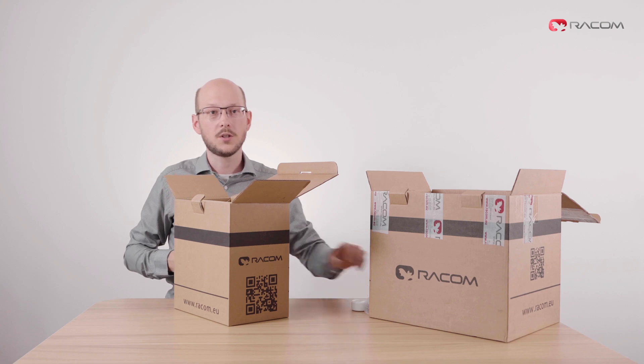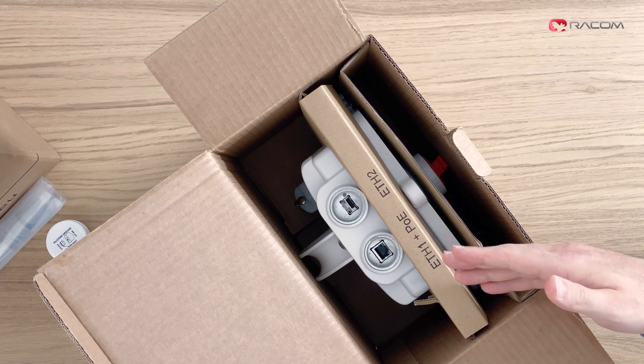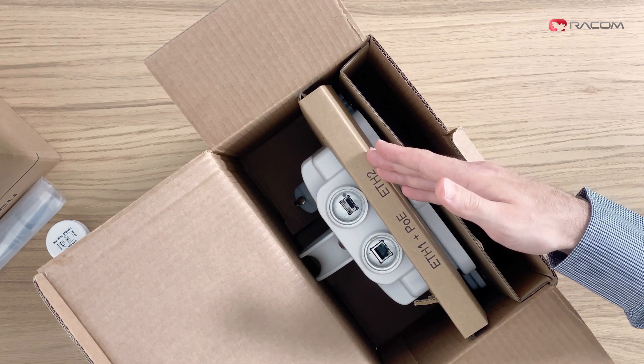Every part of the Ray case shows extra information. For example, here at the top you can see labels of the two main ports — one for Ethernet and PoE and the other one for Ethernet or SFP.